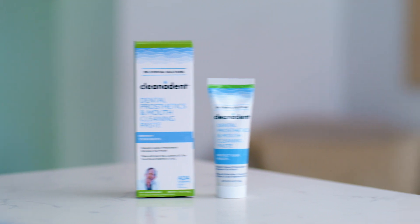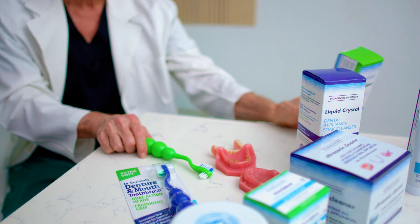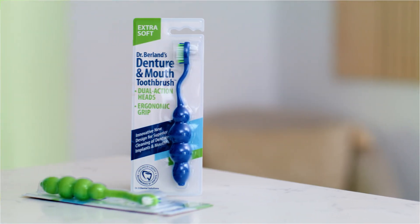Then we have the Clean-It paste. It's essential that you brush your teeth and brush your gums with the Clean-It paste at least twice a day, using the Dr. B denture and mouth toothbrush.